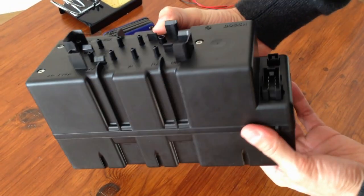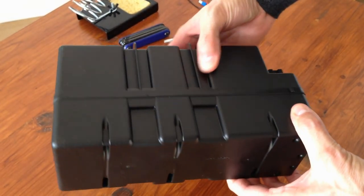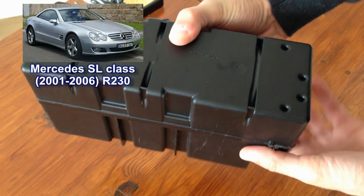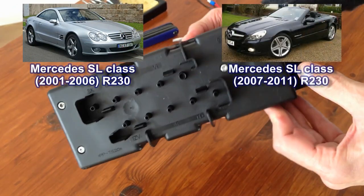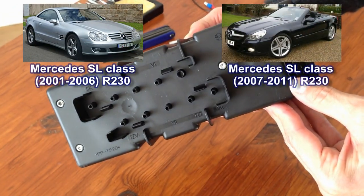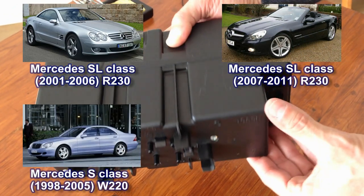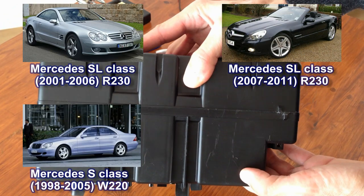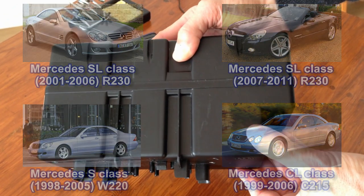This is a central locking vacuum pump. It comes from a 2005 Mercedes SL and you can find this pump in any SL from 2001 to 2006 and from 2007 to 2011. You also find the same pump in S class from 1998 to 2005 and CL class from 1999 to 2006.